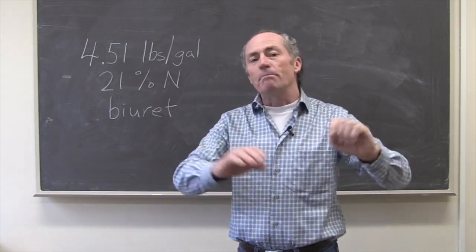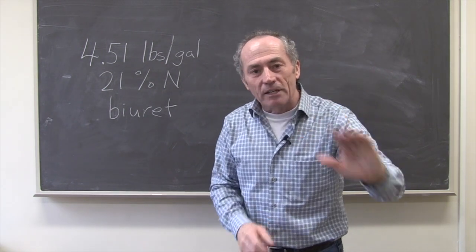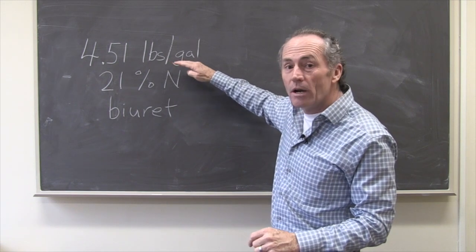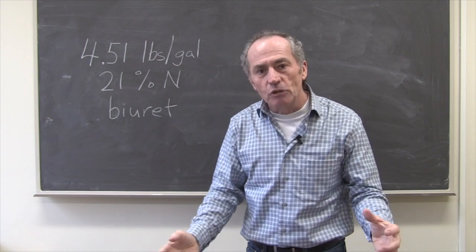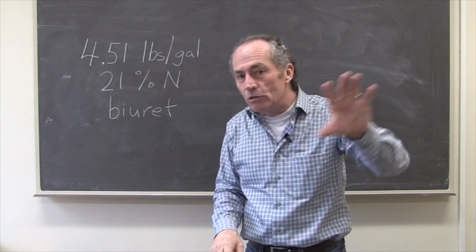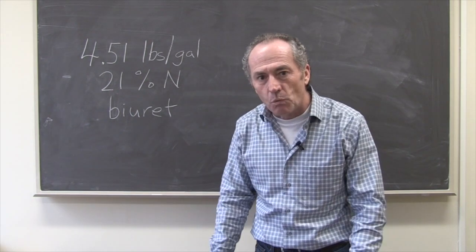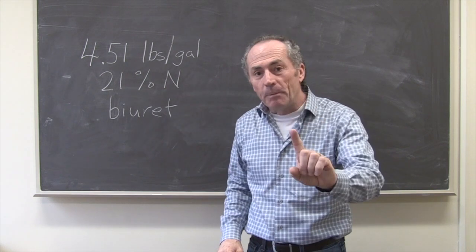There are some real concerns about making dissolved urea. There's a fact sheet on how to make it linked here. You add 4.51 pounds per gallon of urea — that's the saturated solution, you can't get more than that — which makes 21% nitrogen. Amy used 9%, roughly half strength, but most of us don't want to truck that much water, so we'll go out at 21%.